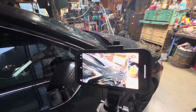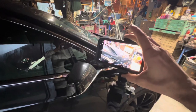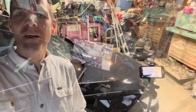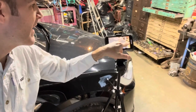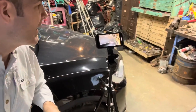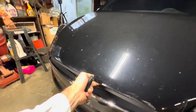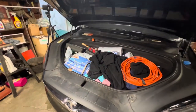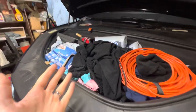Setting my camera up here for a bird's-eye time lapse view. All right, let's get to work. You'll see my mess of a frunk in here — I've got to clean this stuff out first.